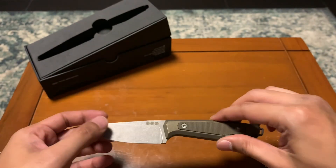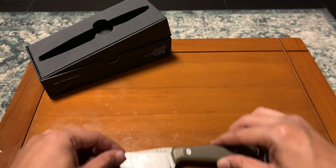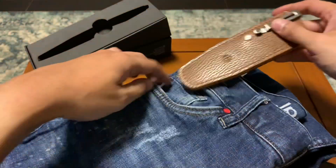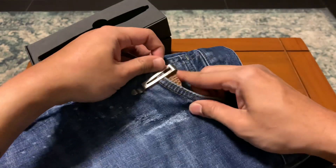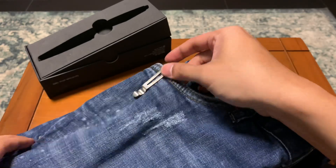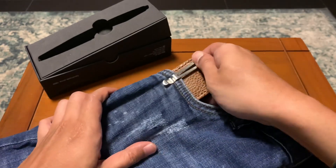I'm excited to see how it will carry. When you put it in the sheath, it's going to be very compact. I'm going to try it out.